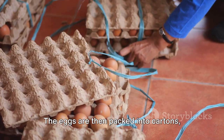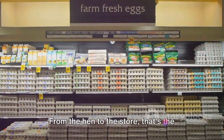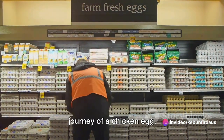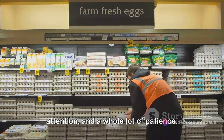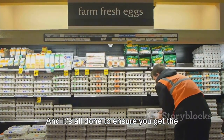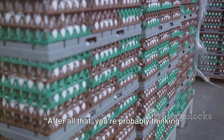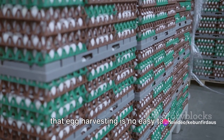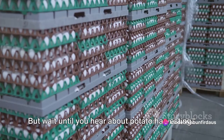This sorting can be a manual process, but most larger-scale egg farms use machines to speed things up. The eggs are then packed into cartons, ready to be shipped to grocery stores. From the hen to the store, that's the journey of a chicken egg. It's a process that requires care, attention, and a whole lot of patience, all done to ensure you get the freshest, safest eggs possible. After all that, you're probably thinking that egg harvesting is no easy task. But wait until you hear about potato harvesting.